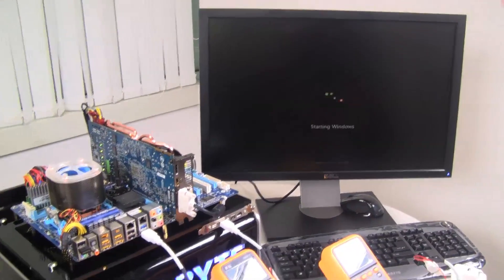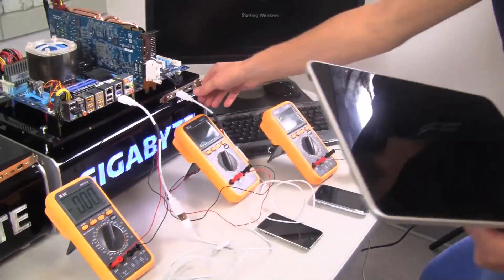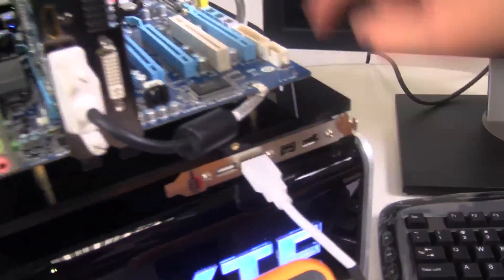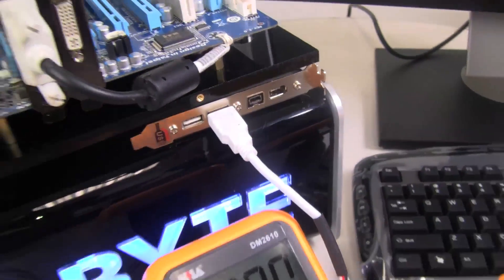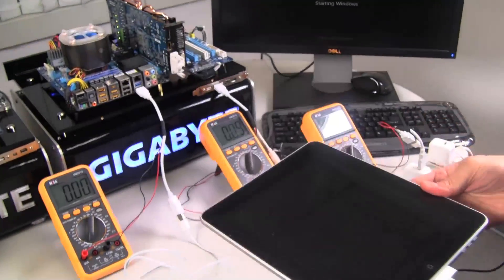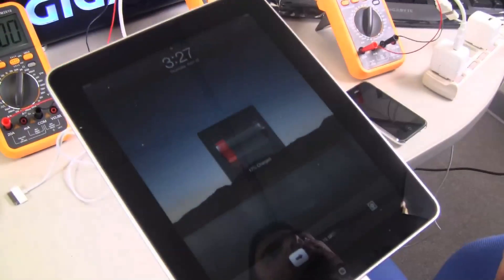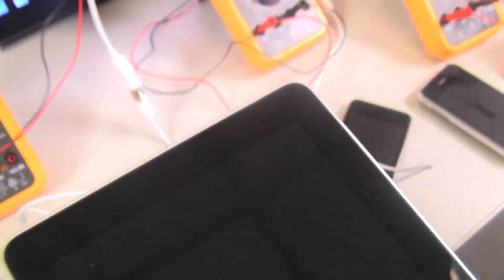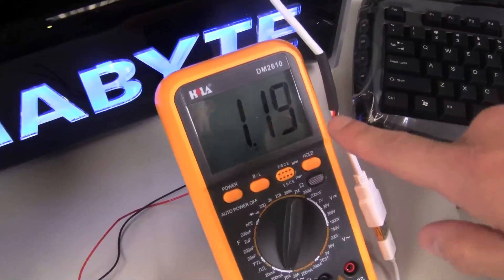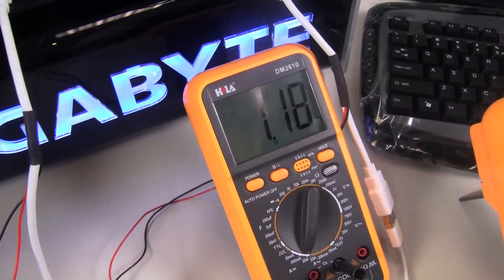So right now this PC is starting up. We've got way too many power meters here. As you can see, this is the front port that's connected to the On-Off Charge. We'll show it as soon as Windows starts up. As you can see, it is charging — and this is a quick charge. Traditional motherboard outputs 0.5 amps, and we're at 1.18 to 1.9 amps.